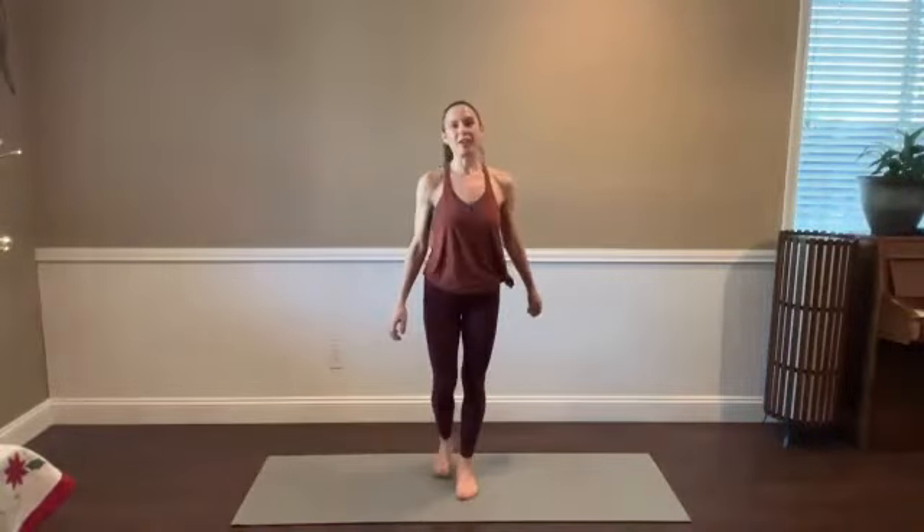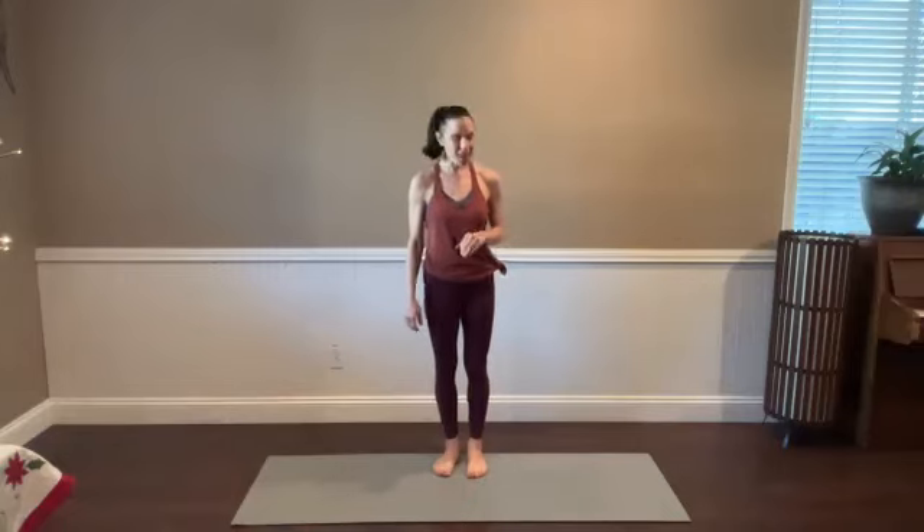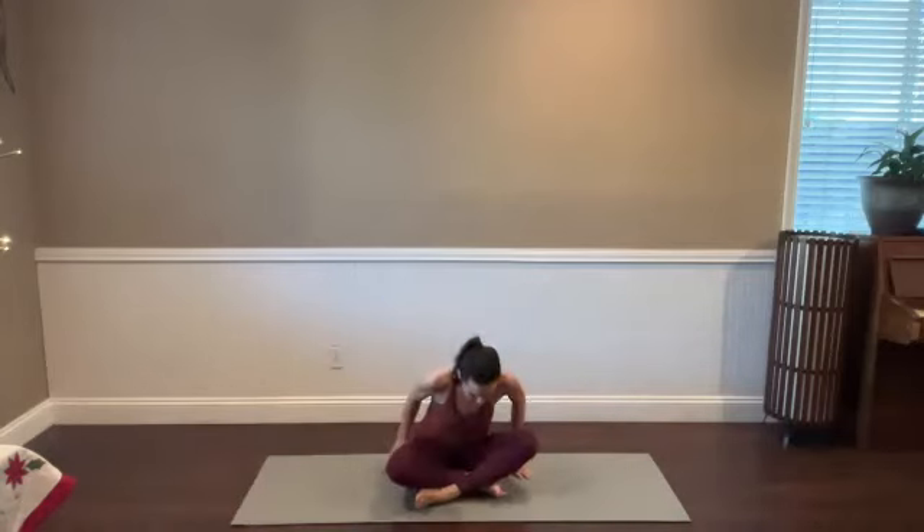Hi, my name is Kaylee. Welcome to a 50-ish minute vinyasa practice. When you're ready to begin, you can meet me in a comfortable seat on your mat. We'll get started seated.